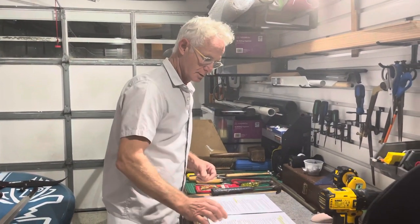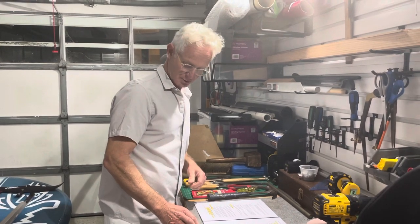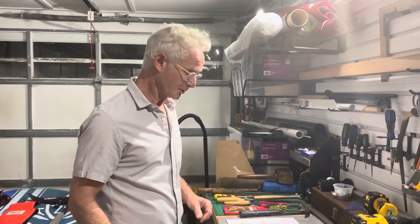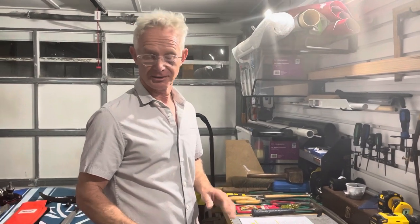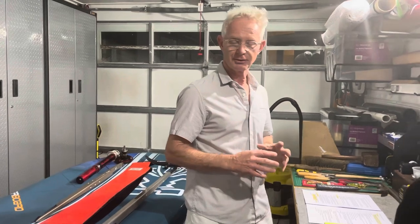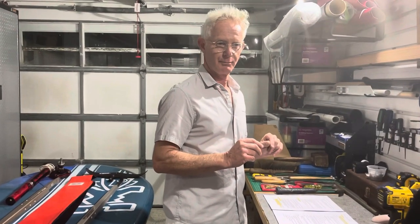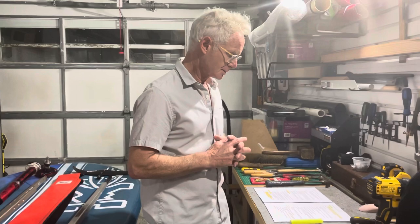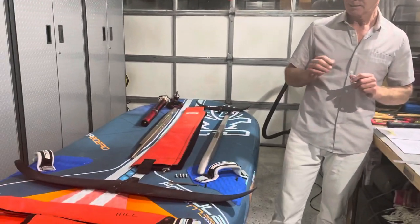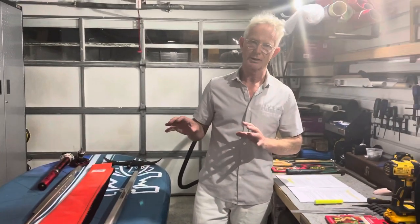Hi everyone, welcome back to Foil Labs. You'll notice I'm not in my overalls or working gear because I'm not actually planning on getting dirty. This is a video that runs parallel to the two other videos I've done, but it deals with a number of questions I've had around IQ and the IQ racing equipment.